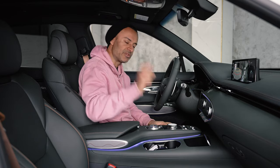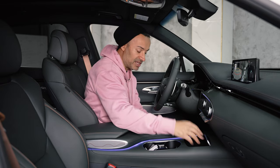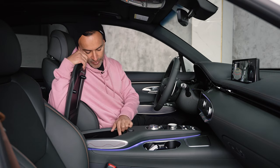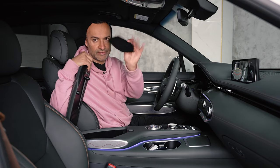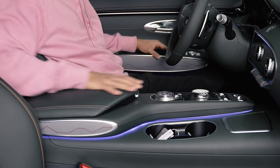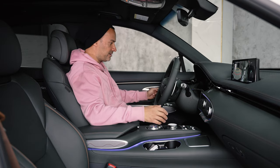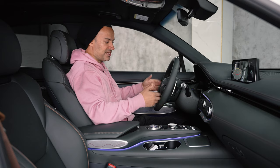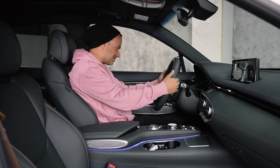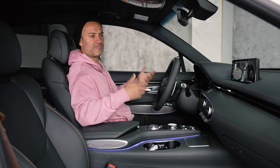It also has wireless charging — I simply slide my phone in. There are two USBs as well if you don't want to use wireless charging, two cup holders, and a glove box with a cigarette lighter and a good amount of space. The armrest doesn't slide forward and back but it's positioned far enough forward that I can put my elbows on both sides and drive. The steering assists keep you in your lane with stop-and-go adaptive cruise control, and there are paddle shifters — decently shaped, though this is not a super performance vehicle.